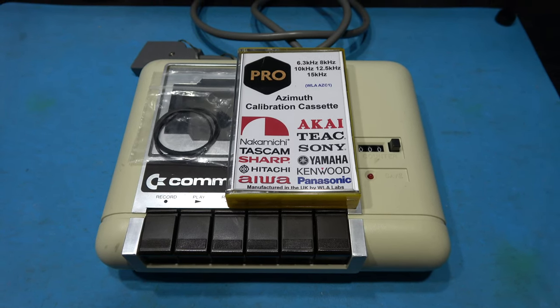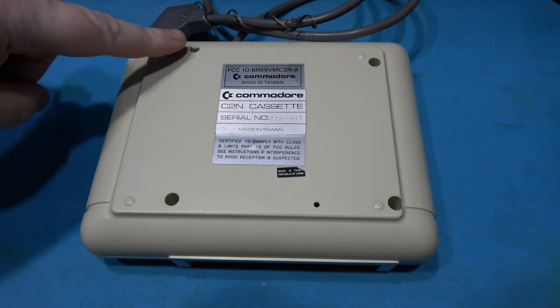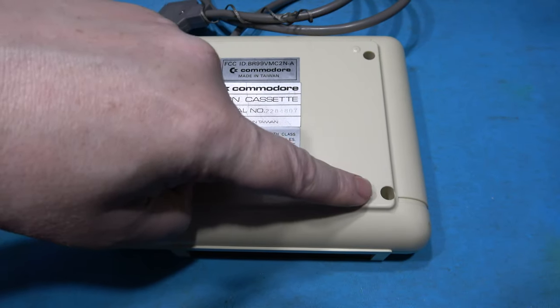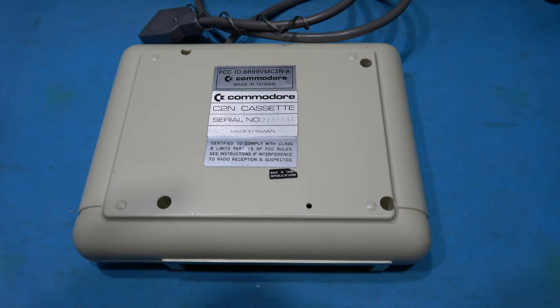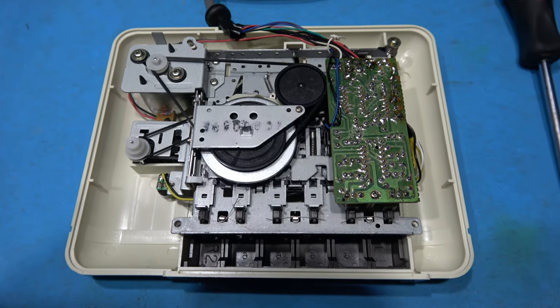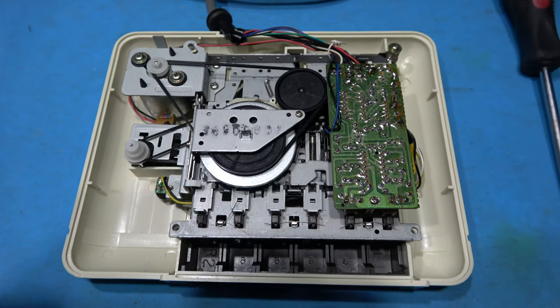So let's get into this thing. To get into the tape deck it's very easy — there's just four screws I need to remove: one here, one here, one here, and the final one here. Remove those and I'll be able to take the back straight off. Now to get the whole tape mechanism out it's actually very easy because it's the back plate that holds the tape mechanism in place, so there are no screws holding it in.